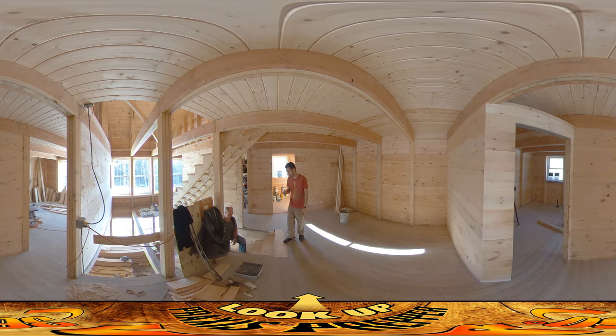Right now what we're trying to figure out is kind of how things wrap around. We know what we're doing for the banisters and the balusters, we know we're going to have a railing over here, we know how high it needs to be and how that's all going to work — but right now we're trying to figure out how it comes across here.